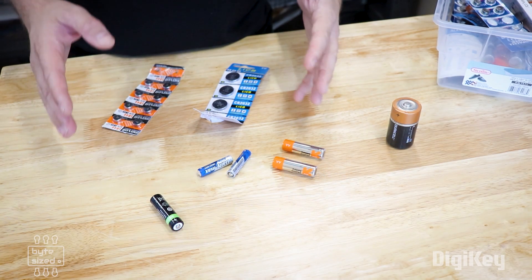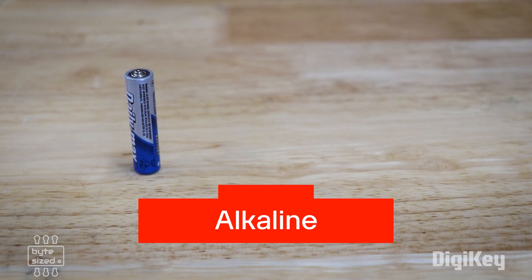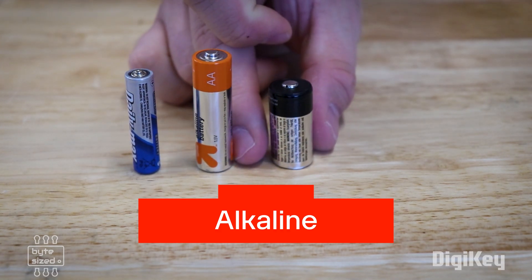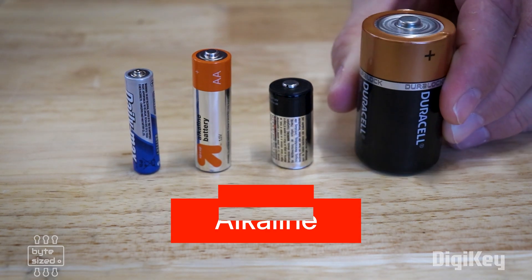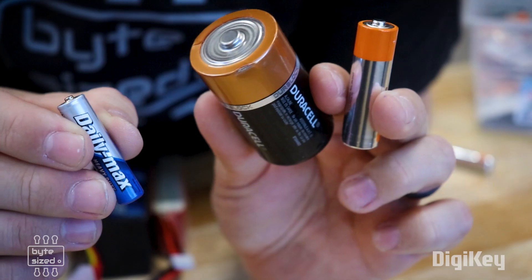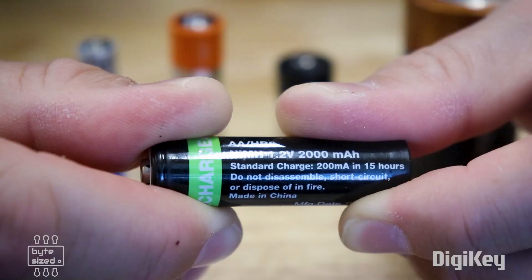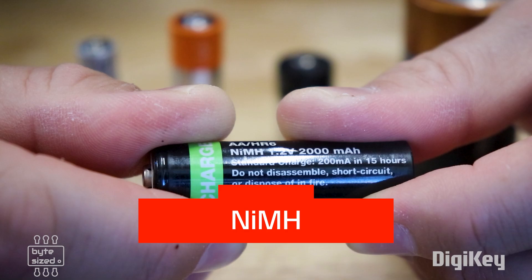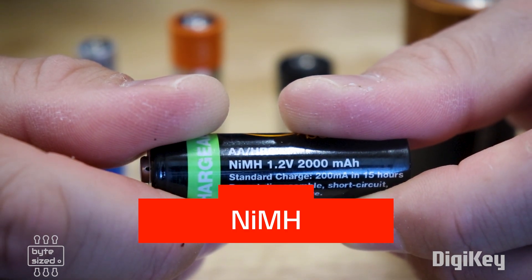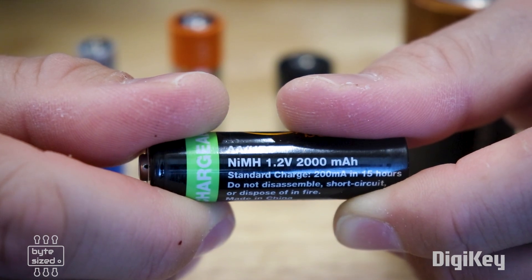The most common type of batteries are alkaline batteries, and they come in different sizes like AA and AAA. Alkaline batteries are great if your project doesn't require more than 6 volts and it doesn't require a lot of power. The downside is that you can't charge them. If you want to be able to charge your batteries, you'll need to get nickel metal hydride. These are usually marketed simply as rechargeable batteries and they have the same form factor as the alkaline, usually coming in AA and AAA sizes.